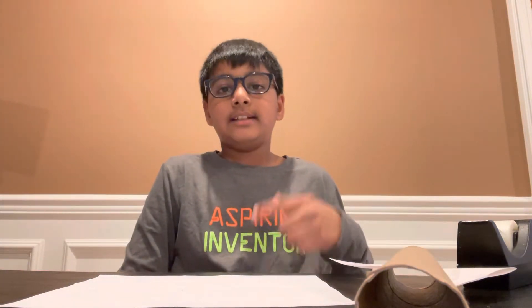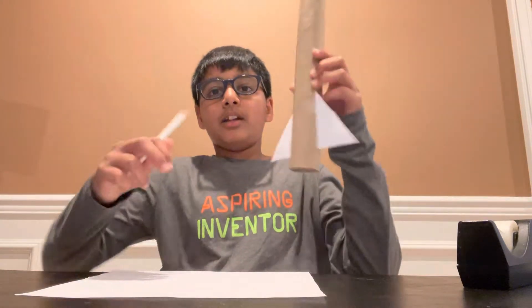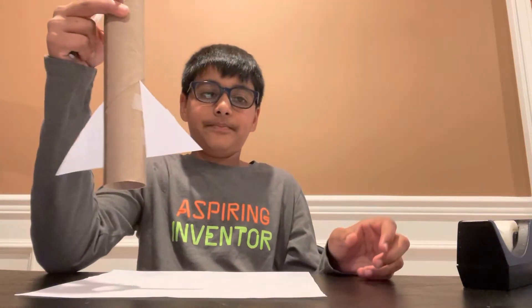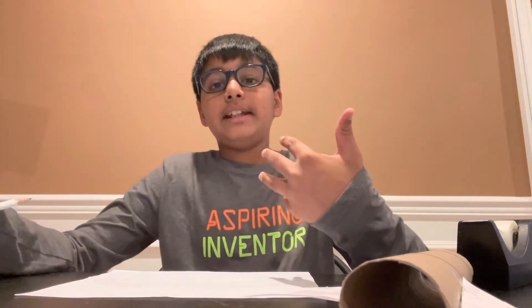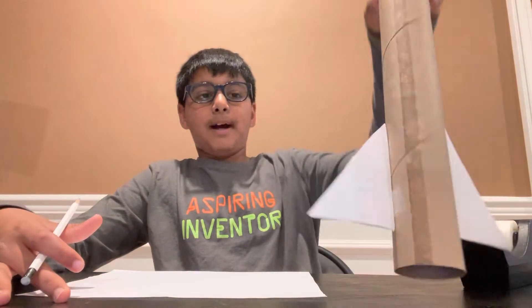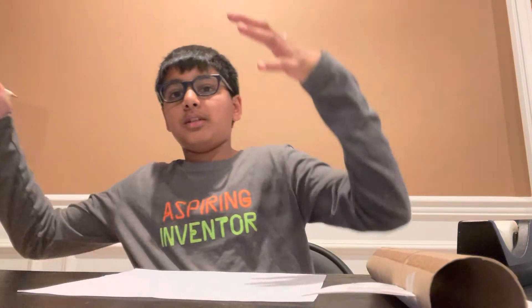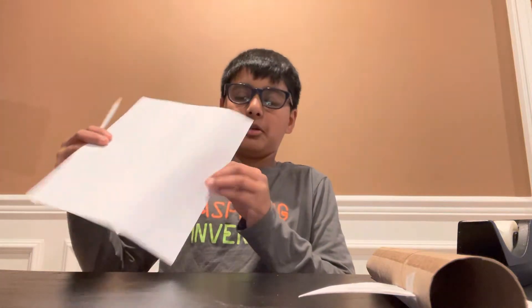Hey guys, welcome back. Today's video I'm gonna be teaching you guys how to make a nose cone for a rocket. Last video I taught you guys how to make the fins and the body tube. In this series of videos I'll be teaching you guys how to make a plan, how to make the body tube and the fins, how to make a nose cone and much more, all the way until launching. And today's video will be how to make a nose cone.